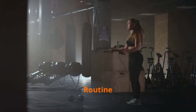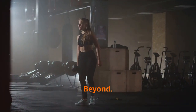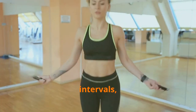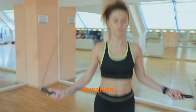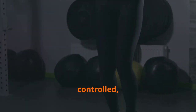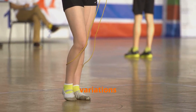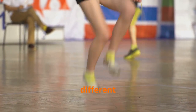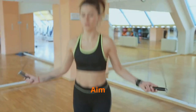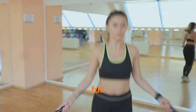Integrating jump rope into your routine: tips for beginners and beyond. Incorporating jump rope into your fitness routine is easier than you might think. Start with short intervals, gradually increasing duration and intensity as your fitness improves. Focus on proper form — keep your jumps small and controlled, landing softly on the balls of your feet. Experiment with different jump variations to keep workouts engaging and challenge different muscle groups. Aim for at least 15 to 20 minutes, three to four times a week, to reap its full benefits.